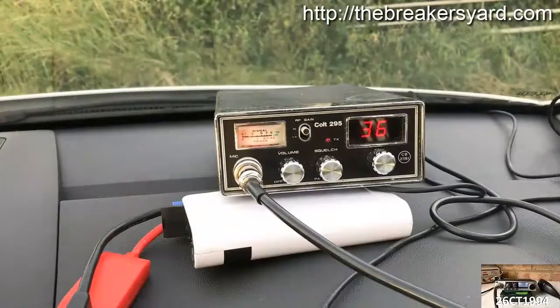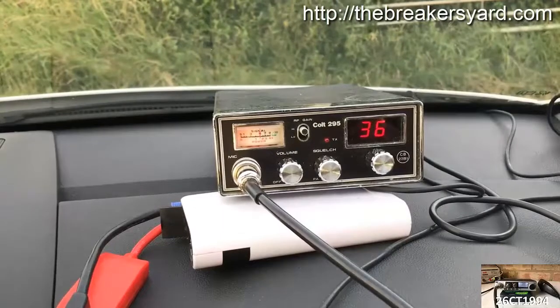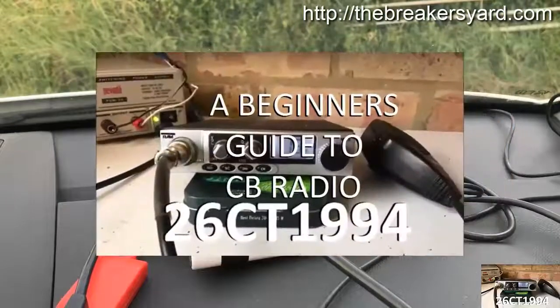Hope you enjoyed watching this video. As a thank you, particularly if you're new to CB radio or returning to it after many years, I've put together a free information series called the Beginner's Guide to CB Radio, which I'm sharing with all of my subscribers.